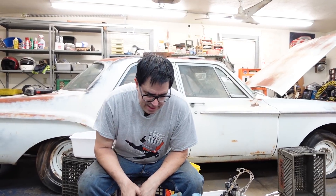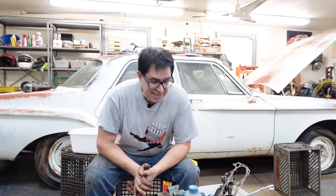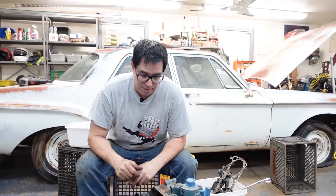Steve Mignone here, continuing with Project Ram Charger — the 62 Dodge Dart 4-door former police car. It had a 318 poly, but now it's going to have a 513 Ram Charger cross-ram max wedge engine, complete with the undercar dump pipes and all that stuff.